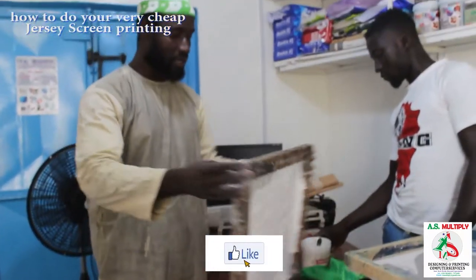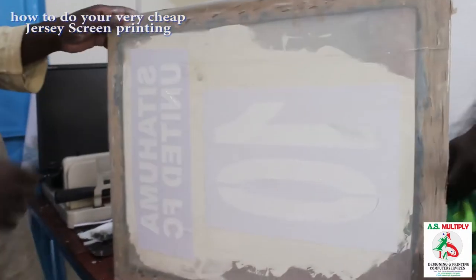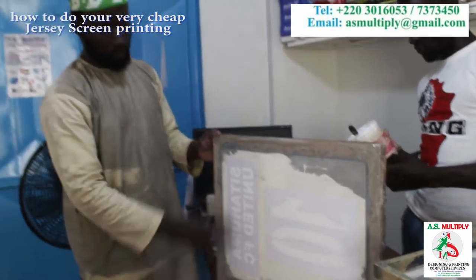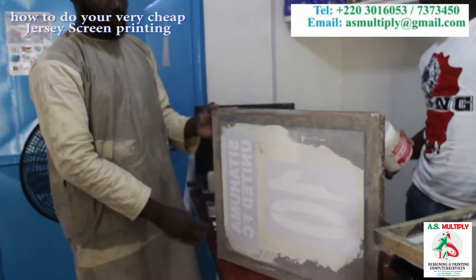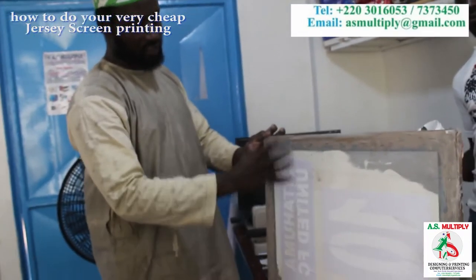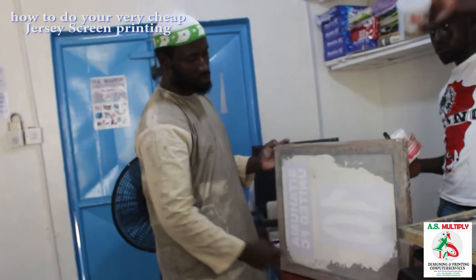So after doing all this — making your screen, cutting your numbers — you can see this is a football club called Sidahuma United FC. We have cut a sticker and put it on top because this is the main name that is going to be on all the chassis. It's a unique one. So after putting the sticker here, that is going to remain for all the numbers.